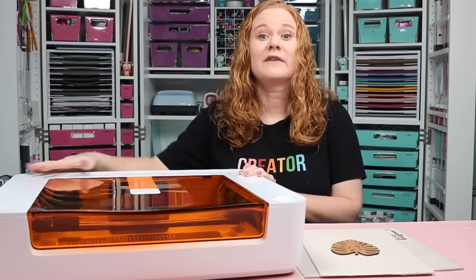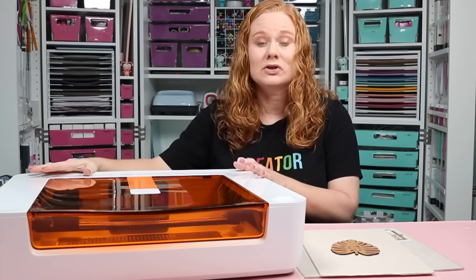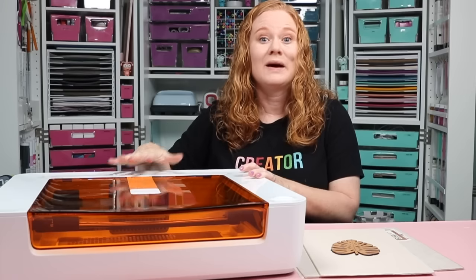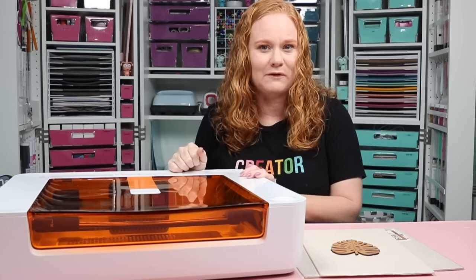The Spark is a smaller, more compact version of the Glowforge Aura. The Glowforge Aura came out several months ago. Because this is smaller and more compact, it is going to have less capability and it is going to be slower than the Glowforge Aura. However, this machine is great for those looking to get started with a laser and want a lower price point than the Glowforge Aura.